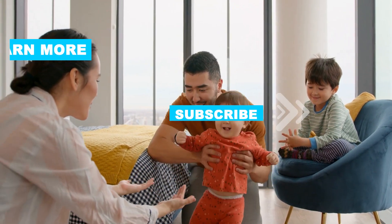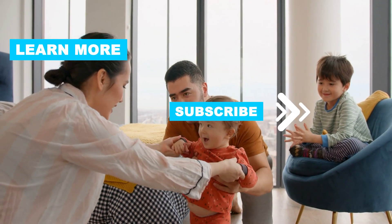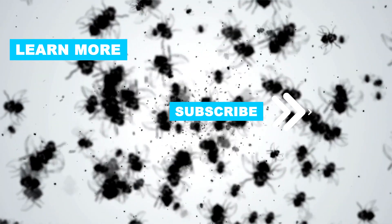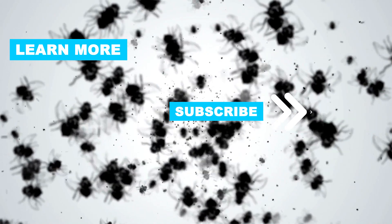Follow this channel to learn many more household tips, tricks and life hacks. If you have other tips, please share them with us in the comments. Good luck and see you in the next video.